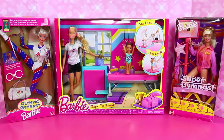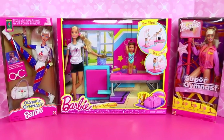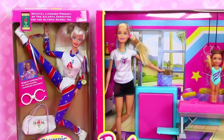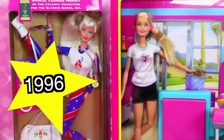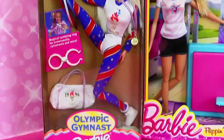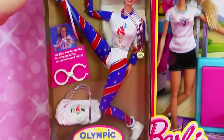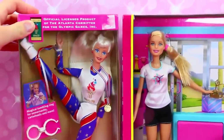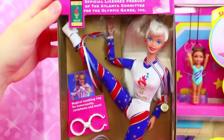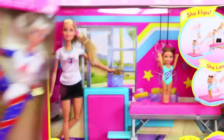Hey everyone, it's Sandra from the Disney Cart Toys channel, and I hope you love gymnastics because we've got a little taste of everything. We have dolls from all the different decades. Barbie 1996 Summer Olympics in Atlanta — that's 20 years ago — and we're going to compare her to Barbie 2016, 20 years later.